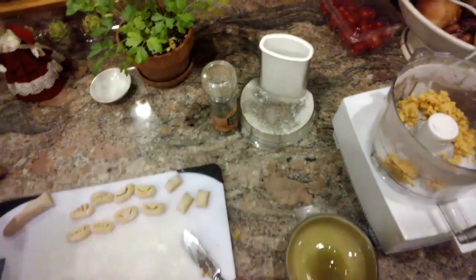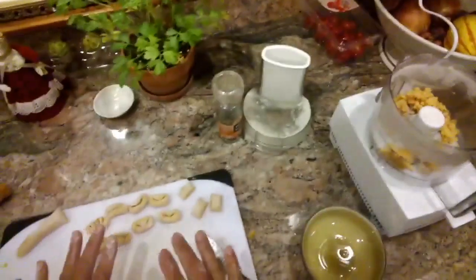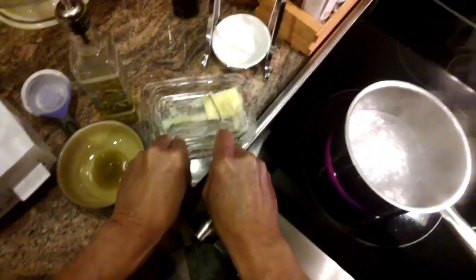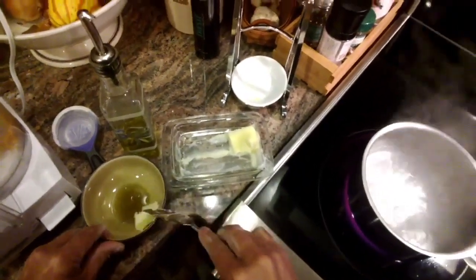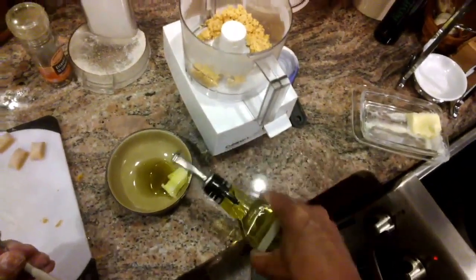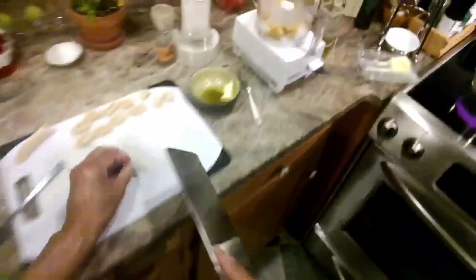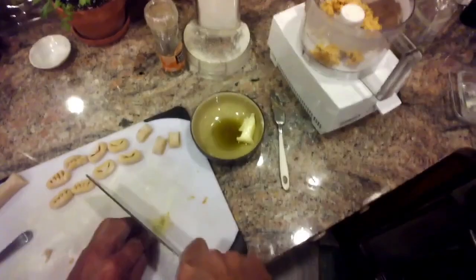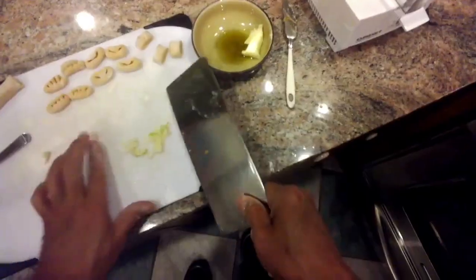We're going to let these just rest for a second. We could cook them right now, but I want to make a quick sauce, and I'm going to use a microwave. Take some butter — maybe a tablespoon of butter — and maybe a teaspoon of olive oil. Get some garlic here, just separate that out, chop that up, put it right in there, and pop this in the microwave for 30 seconds.